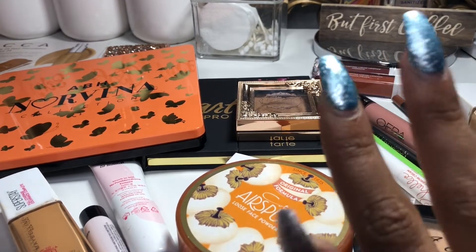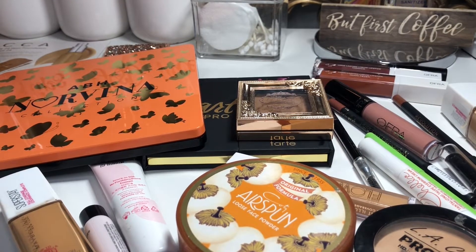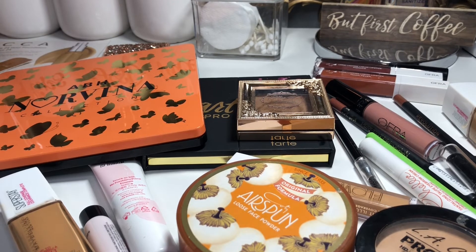That's everything I used for my Shop My Stash this week and those were my thoughts! I'm getting rid of some products and keeping some in rotation for another week. I hope you guys enjoyed my review — leave any comments or questions down below. If you enjoyed this video, please give it a thumbs up, don't forget to subscribe if you haven't yet, and I'll see you in my next video. Bye!